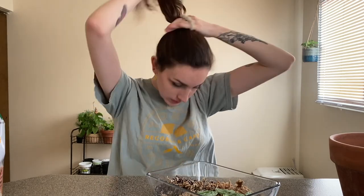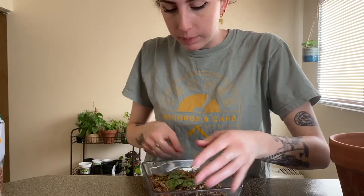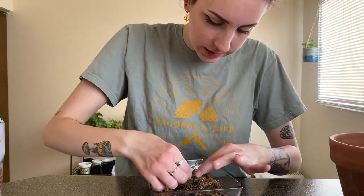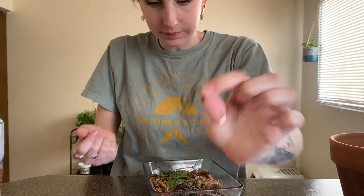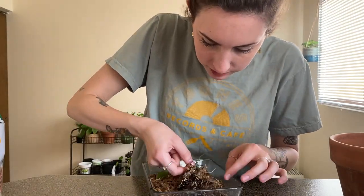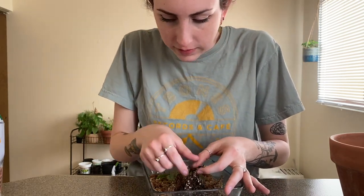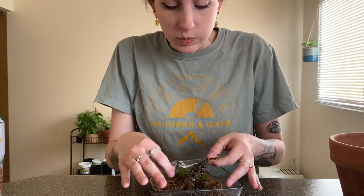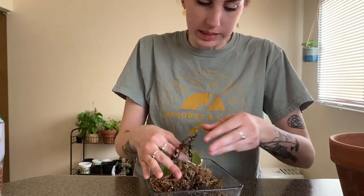I've got to put my hair up for this because — soil. Alright, I'm going to go ahead and take out this little support I had in there to keep it in place. If you don't know what the Monstera Dubai is, it is basically just in the family of Monstera — you know, the regular Swiss cheese Monstera, Monstera adansonii, etc.